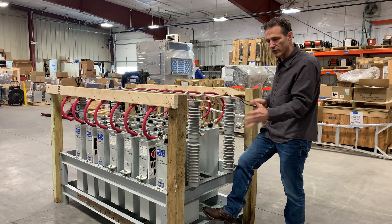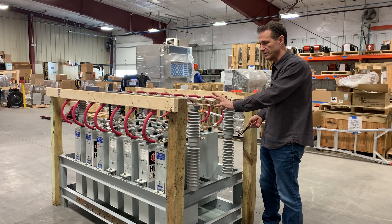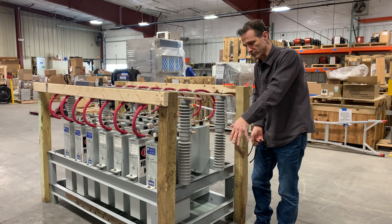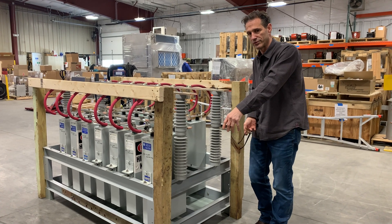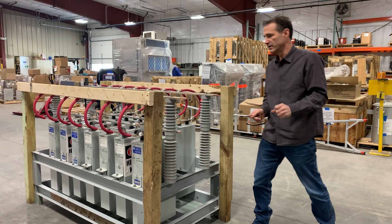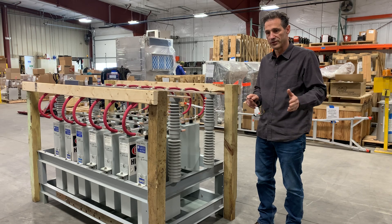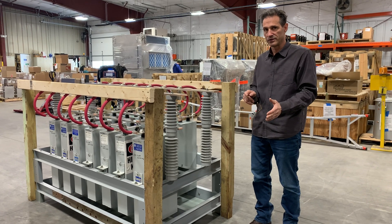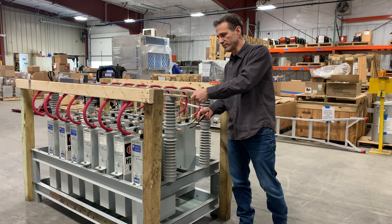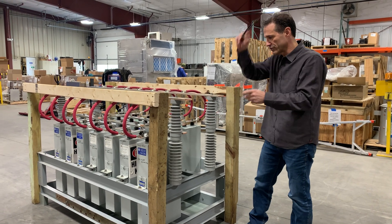If you have an iron core reactor connected to this test set, it will be in parallel. This is a parallel set of capacitors on each side. The reactor is in parallel with that and then connects to your power source. Be aware that after you disconnect your power source, the reactor will act as a discharging means, but it will take some time. Before handling, always make sure that the terminals are shorted before touching it.